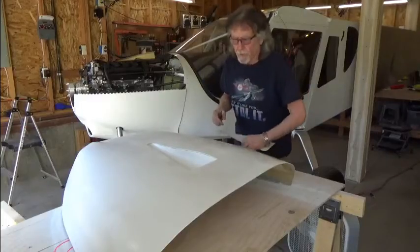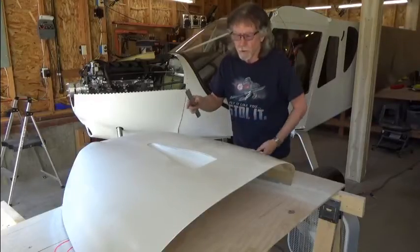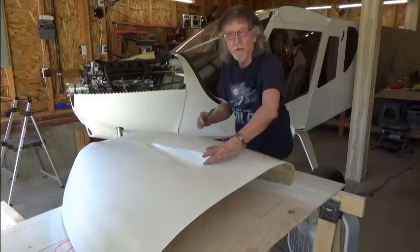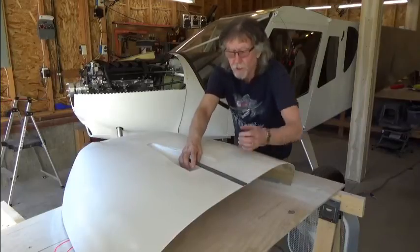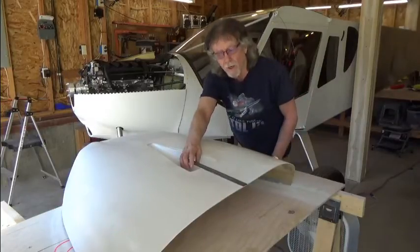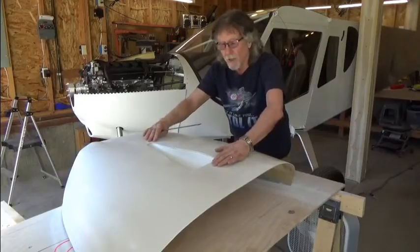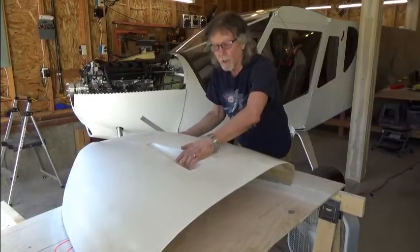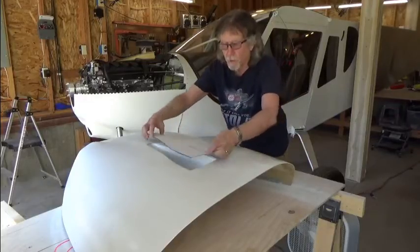As I'm positioning the template for the cuts, I want to apply the measurement from the edge of my cowling to where the edge of the inlet will be. On my airplane I've got eight inches, and it's likely you'll be very close to that — especially if you have a 750 or the Cruiser. You want to position it right in the very center, and then accurately calculate where the dipstick hole needs to be drilled.